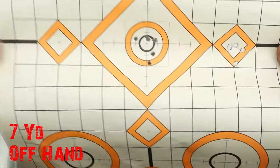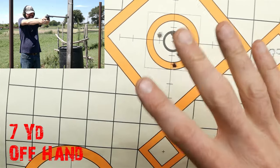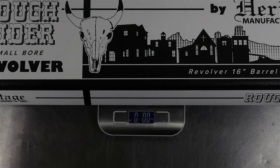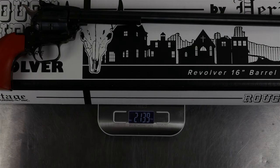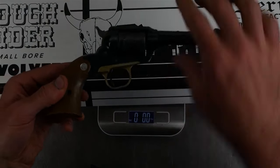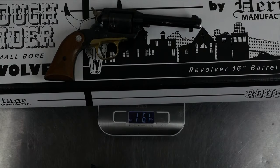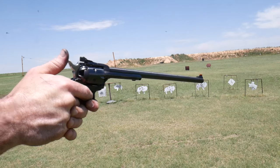I shot two six-round groups at seven yards and those are not great groups. I weighed the barrel and it comes in right at two pounds fourteen ounces — nearly three pounds — whereas my Bearcat weighs one pound six ounces. That barrel is adding a whole bunch of weight.